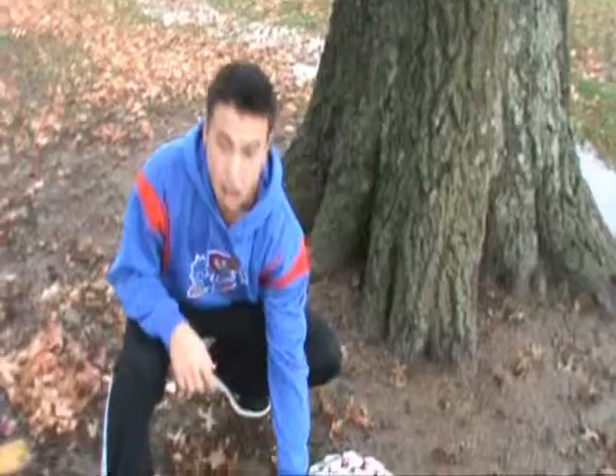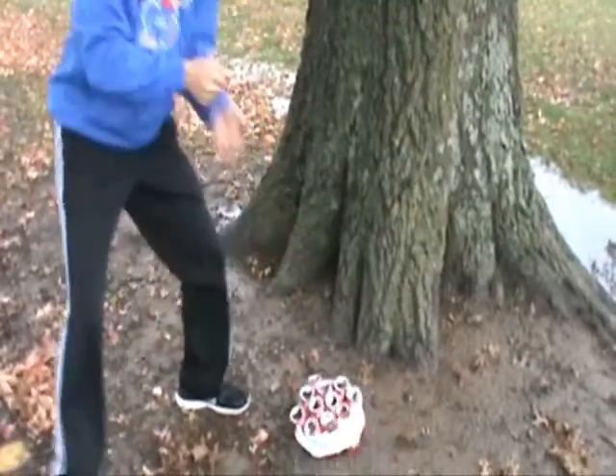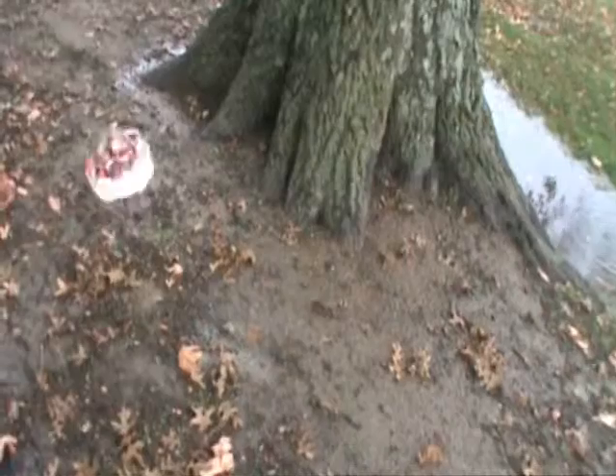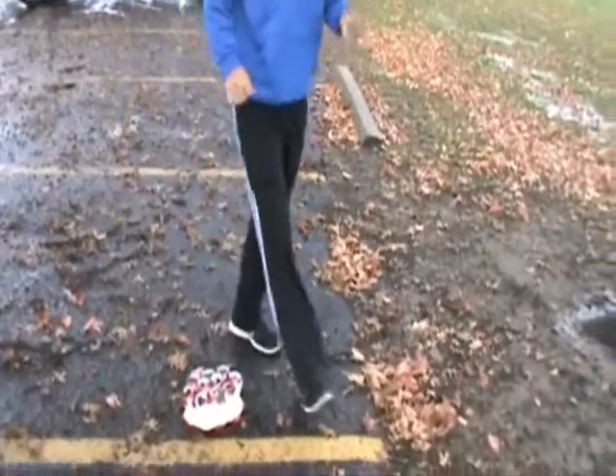Beautiful. I mean, there isn't a single Anchor on the market that can hold the way that this one does. I can take it as many times as I want, slam it up against this, but it's still solid — a solid quality Boat Anchor. $19.95.